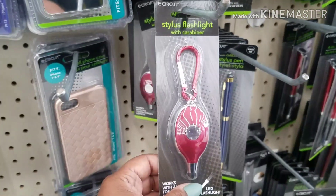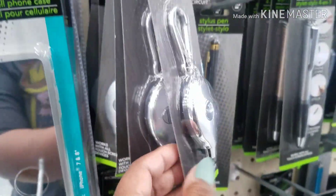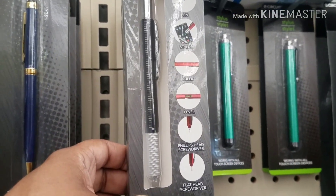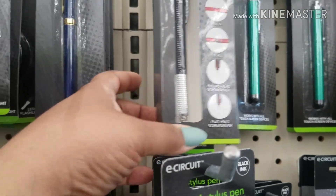These new stylus flashlights — so you get a flashlight with a stylus. I see red, silver, and black. As well as a stylus — a 6-in-1 stylus. It's a pen, a ruler, a stylus, a level, and a Phillips screwdriver. This is really nice.